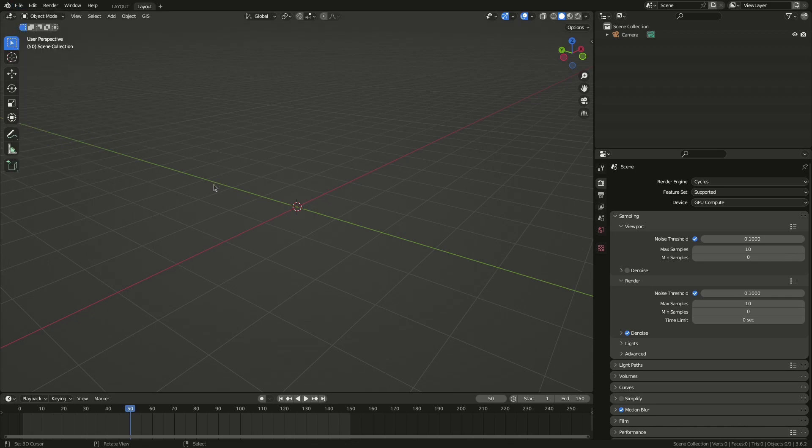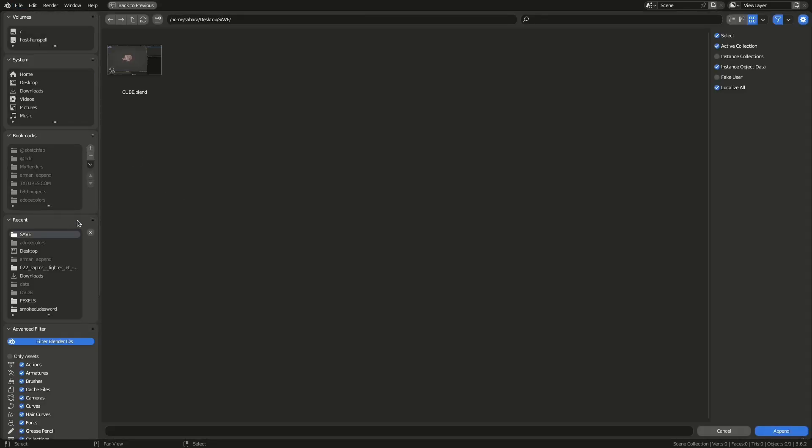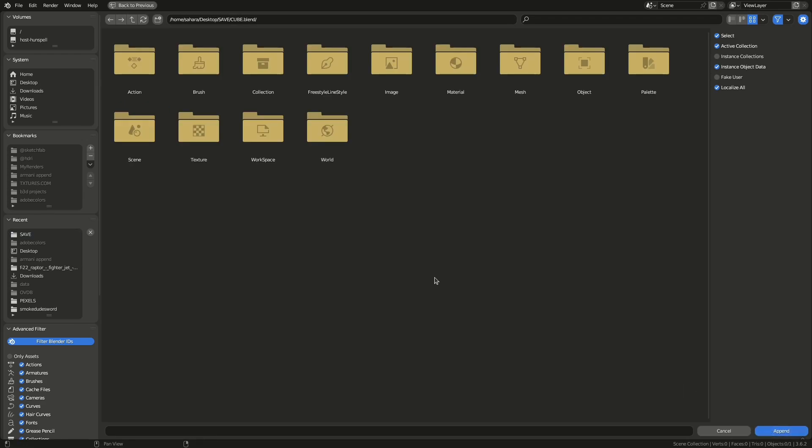Now just append it when you need it. Click append, then select that blend project, then objects, select all and append.